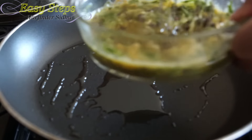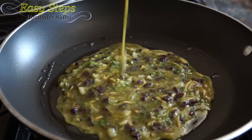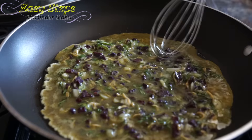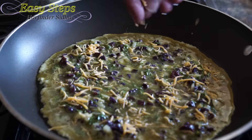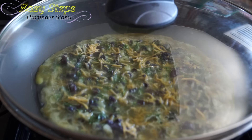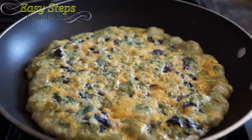Keep your gas on medium. Add the egg mixture and spread it out evenly, then add one teaspoon of cheese. Keep your gas on high, cover with the lid, and cook it for three minutes. Exactly three minutes — mmm, so good, it's looking beautiful!